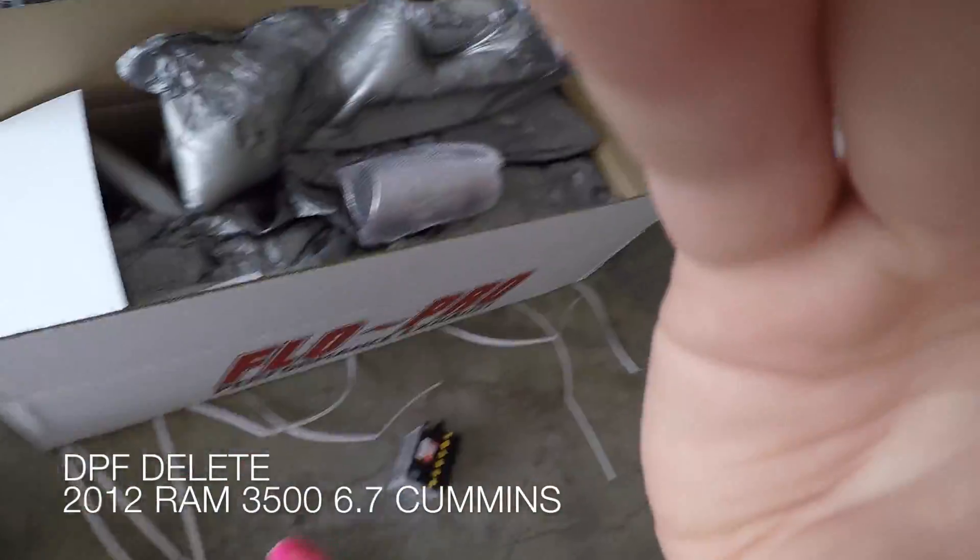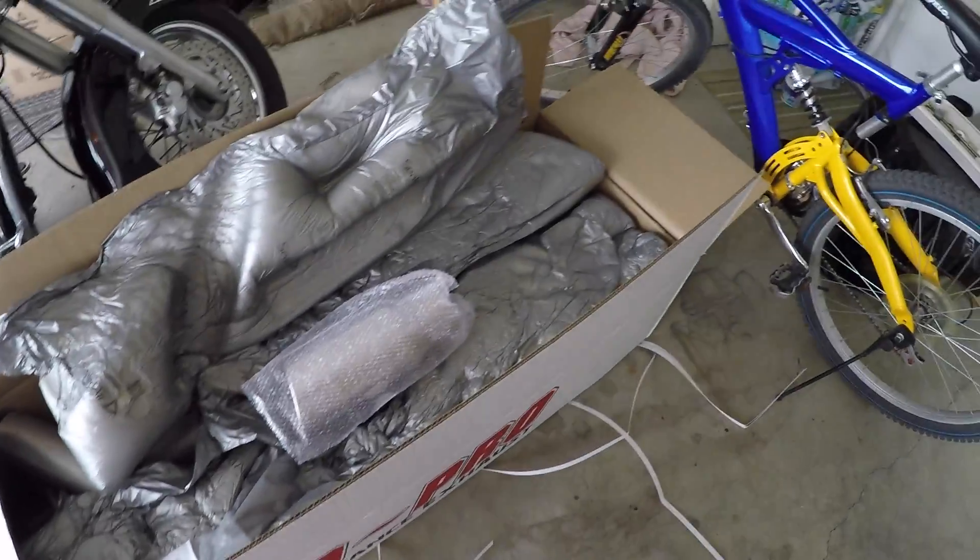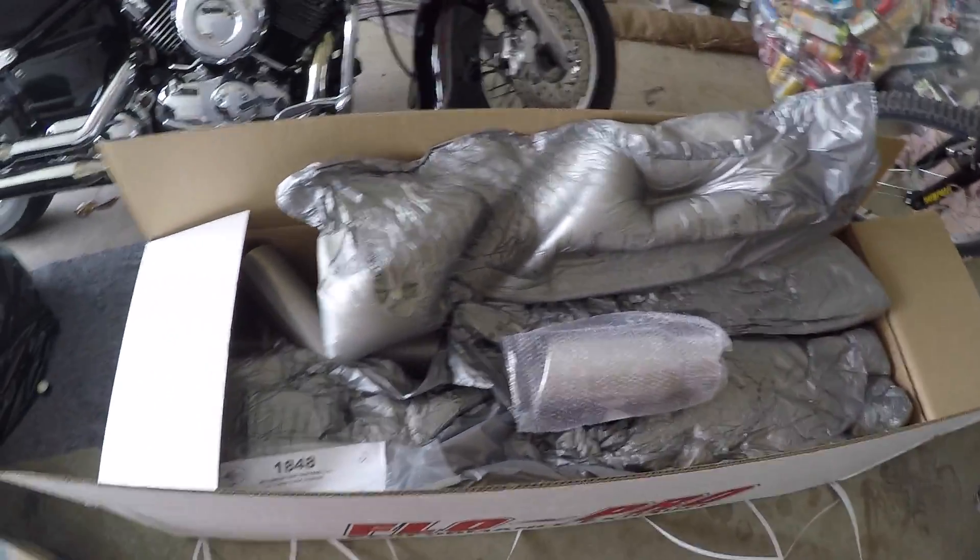Here's the new exhaust that we have from Ground Force and we're going to be installing that today. Let's take a look at a few of the things we have to prep for before we get started with the new exhaust.